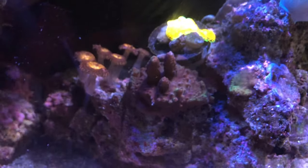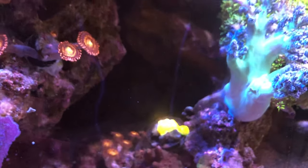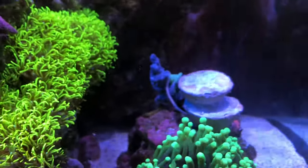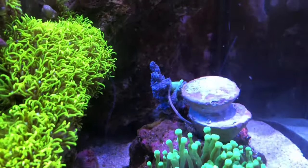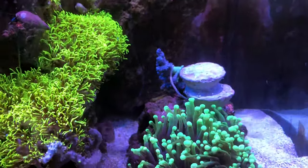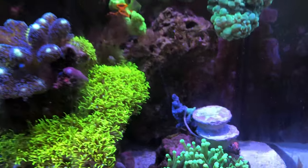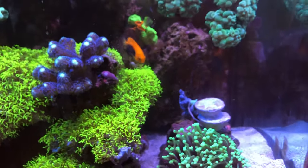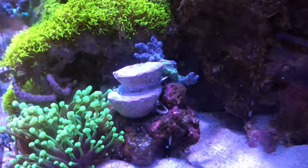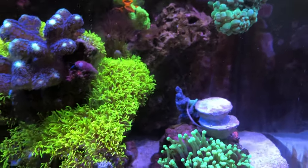Starting off in the center, I ended up cutting a piece right there because it was shading that SPS and also impacting the Ricordea Florida — sometimes it would lay down on it as a coral warfare tactic. So I moved it over here. Since this is a soft coral I attached a rubber band to it, and I'm either going to place another torch coral over here or just let it attach to the back on its own.